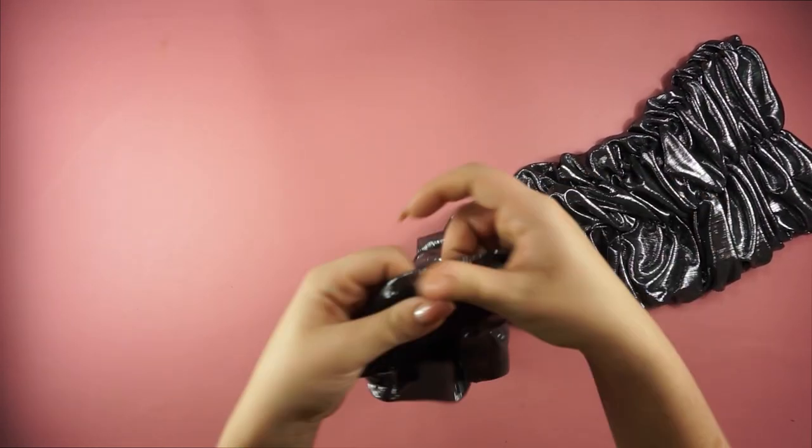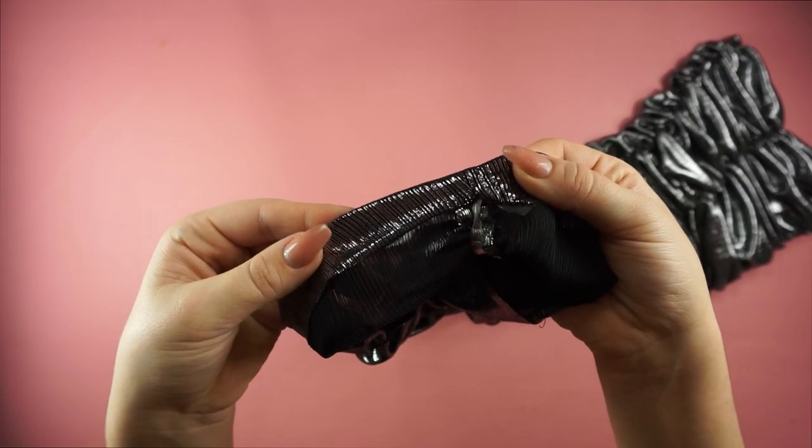The last step is to sew the lower line and the upper line. I'm folding twice and sewing a straight line.